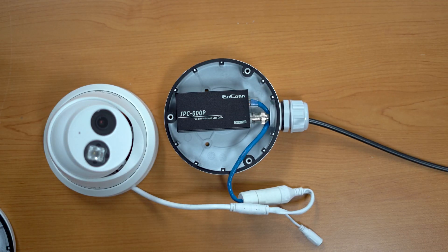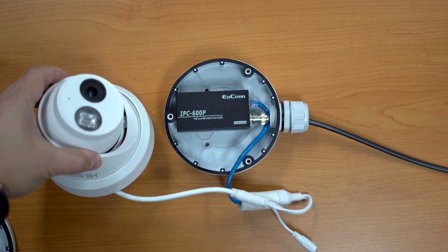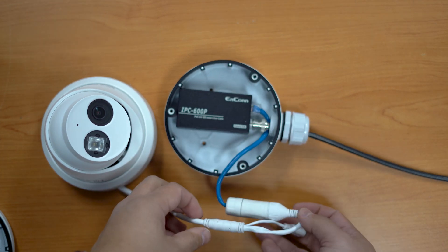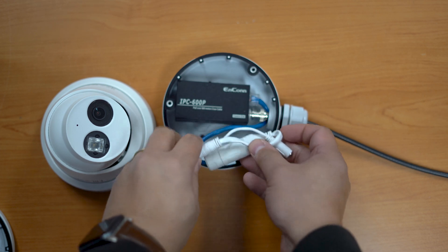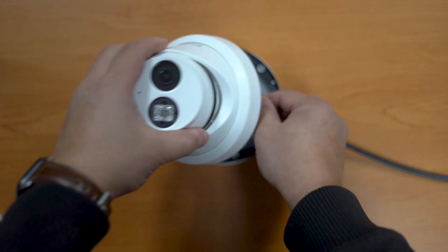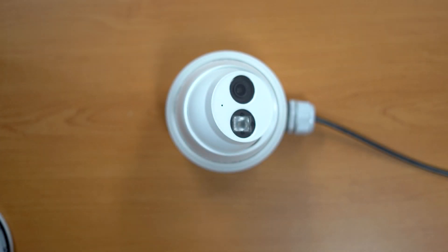Here we have one of our receivers going into a Hikvision housing — the DS-1280ZJ-DM8. This housing is designed for turret-style cameras, and you can see the receiver fits nicely inside. With the patch cable connected to your camera pigtail, you can fit all the cabling inside the housing, sit the camera on top, and hide the receiver away — keeping everything nice, waterproof, and sealed.